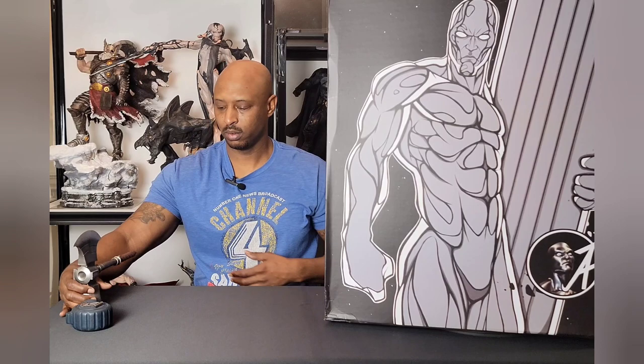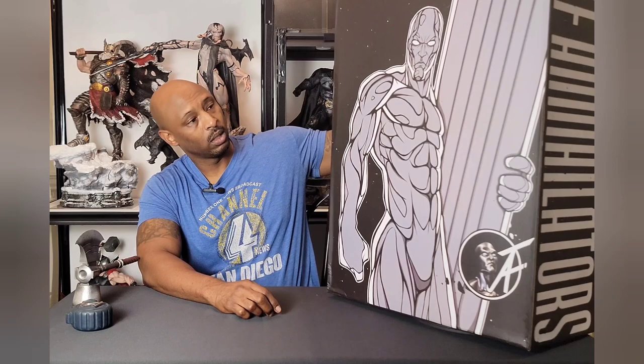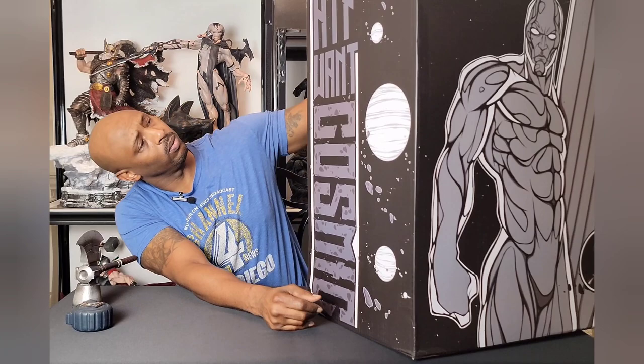So today we have a custom Silver Surfer — a pretty nice art box for a custom piece. There's a lot of detail going on on this box. You have the animated rendition of the actual statue, a picture of the sculpt, and some space stuff — moons and all that. On the side it says 'Cosmic,' and then on the back, which is really cool...